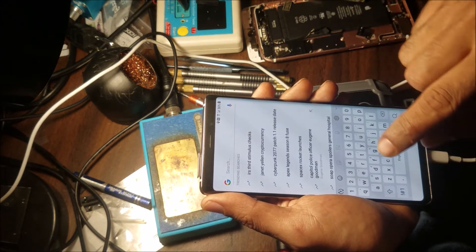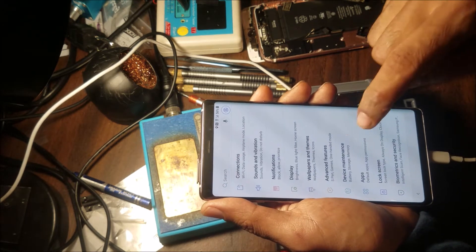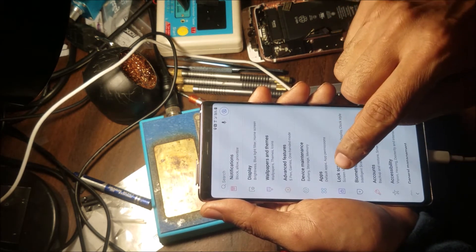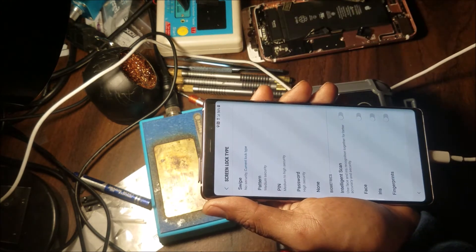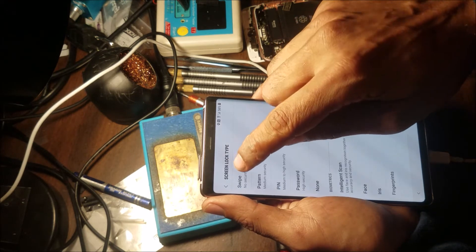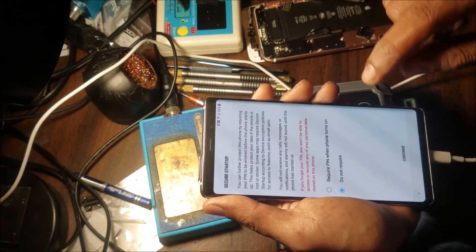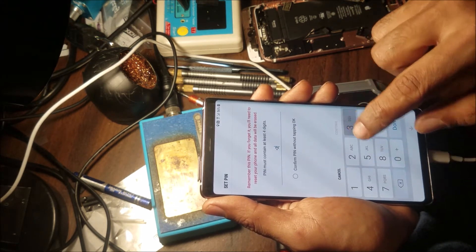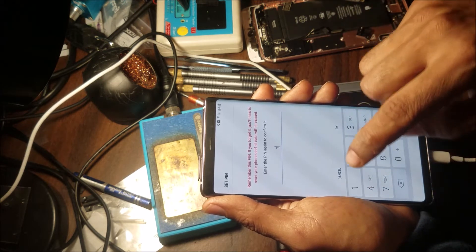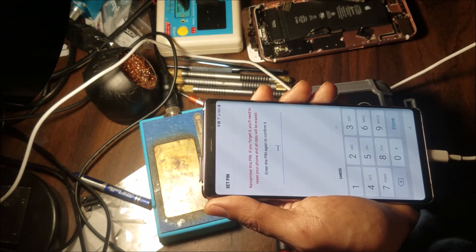From here we can go to Settings, then go to Lock Screen. We're going to set up a passcode — PIN — continue. One, two, three, four. One, two, three, four. Okay.